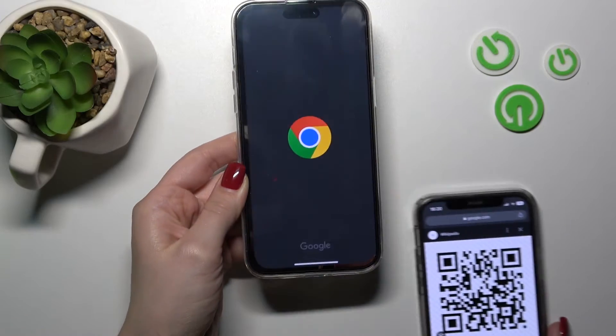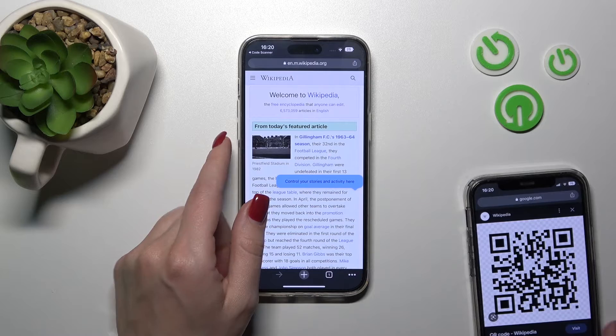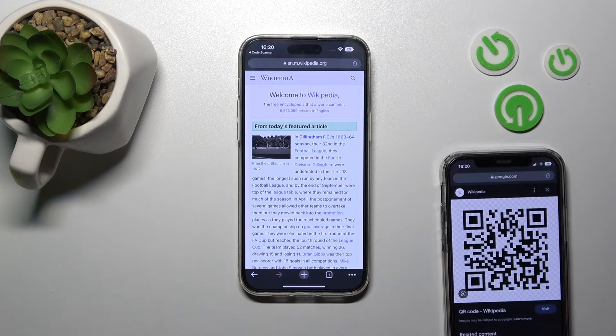Now just wait a second and we can see that our device successfully and automatically opened this QR code — this is a Wikipedia article, as you can see.